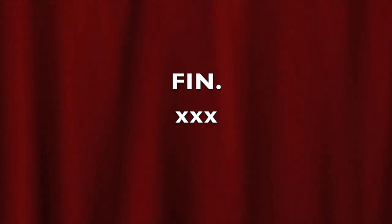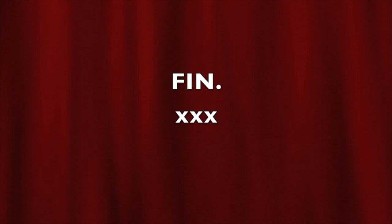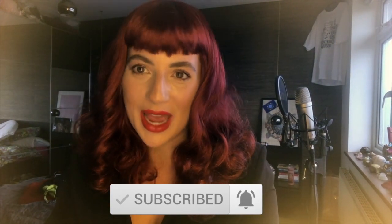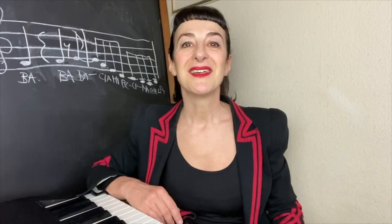Thank you so much for watching our video. We do hope you liked it. If you did, please subscribe and turn on notifications so you get told every time we put a new video online. If you really liked it and want to help us make more, you can support us on Patreon — just click on the link below. Once signed up, you'll have access to exclusive MP3s, live Zoom video chats, and many more fabulous things. Thank you so much for watching, and see you on the next video.